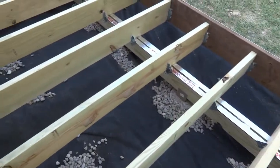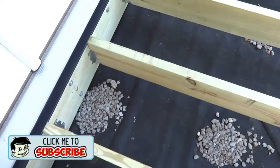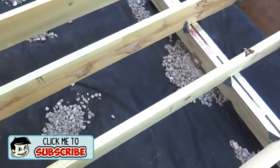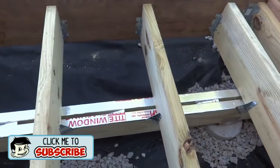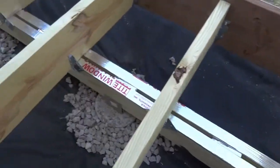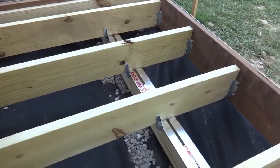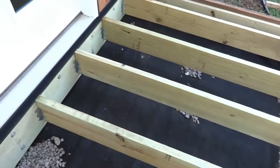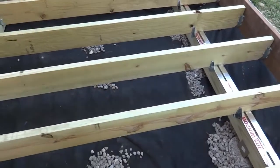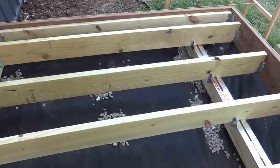All the joists are nailed up nice and solid and this thing is a beast — definitely going to be a heavy duty deck. I think I've over built it but it turned out pretty nice. This thing is basically ready to put the decking on top, but I want to go ahead and cover the tops of all these joists, similar to how I did the beam, just to help make them a little more waterproof and last a little longer.